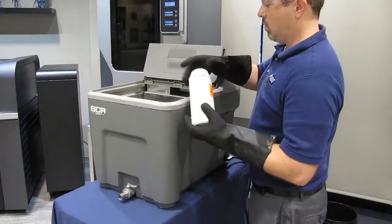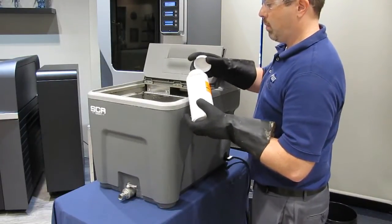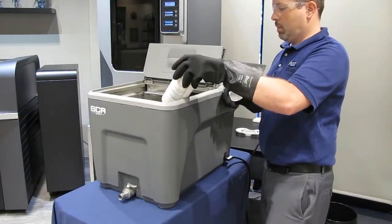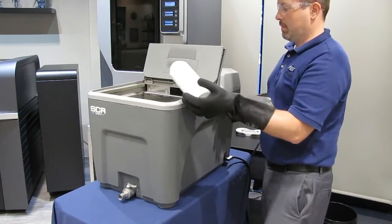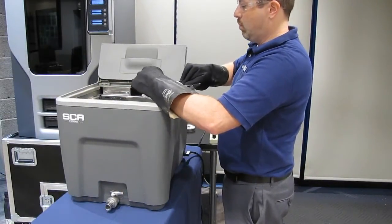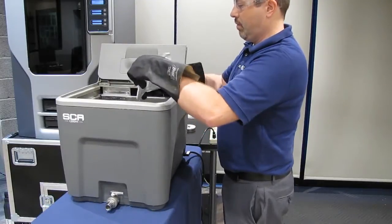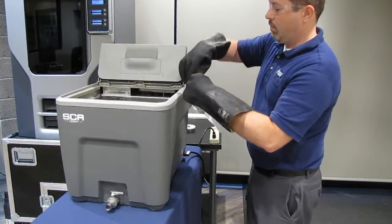You have two choices for cleaning solutions: Water Works and Eco Works. If you use Water Works, add one full bottle or 950 grams of solution. For Eco Works, add six packages of Eco Works cleaning agent. The cleaning product will dissolve when the cleaning cycle is started, so no need to stir the tank.